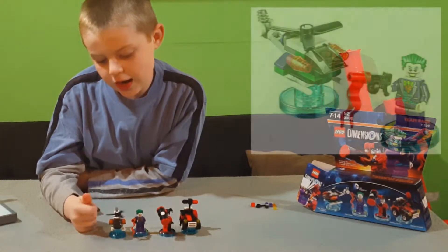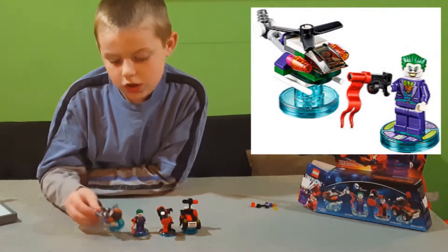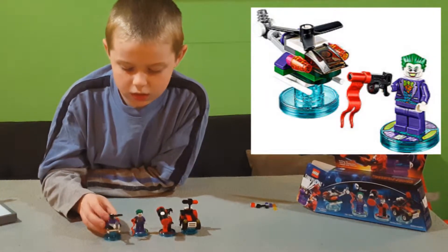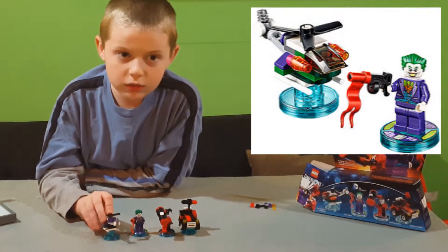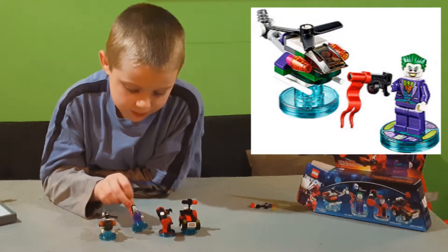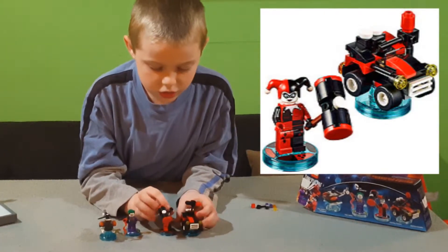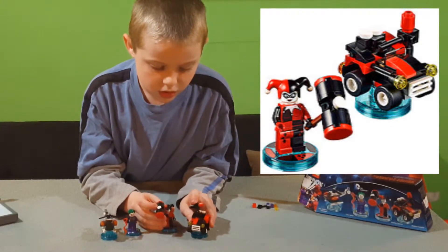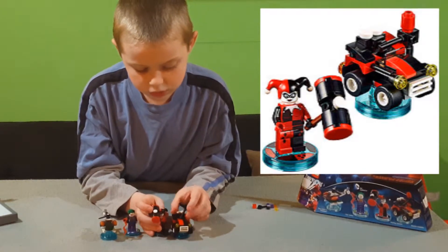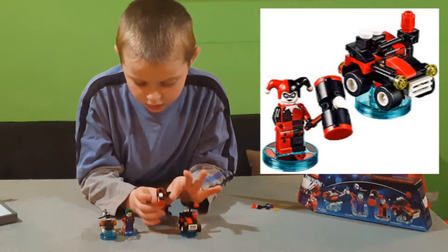Joker has this spinning wheel on top. And he has all these purple, pink, and green pieces that symbolize Joker, basically, because he has mostly all those colors on him. And same with the Harley Quinnmobile — she has a hammer, and the build has a tiny hammer, smaller than the one in the Harley Quinnmobile.